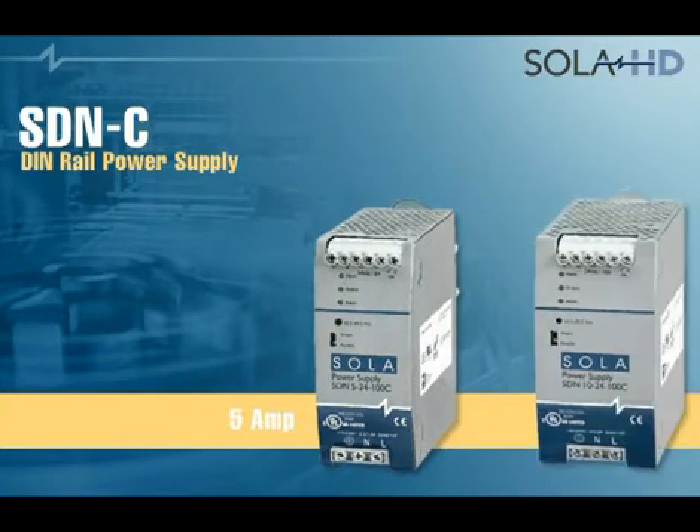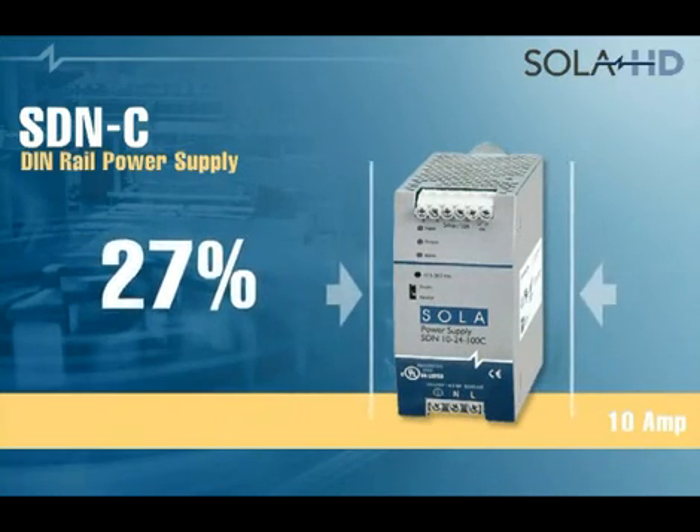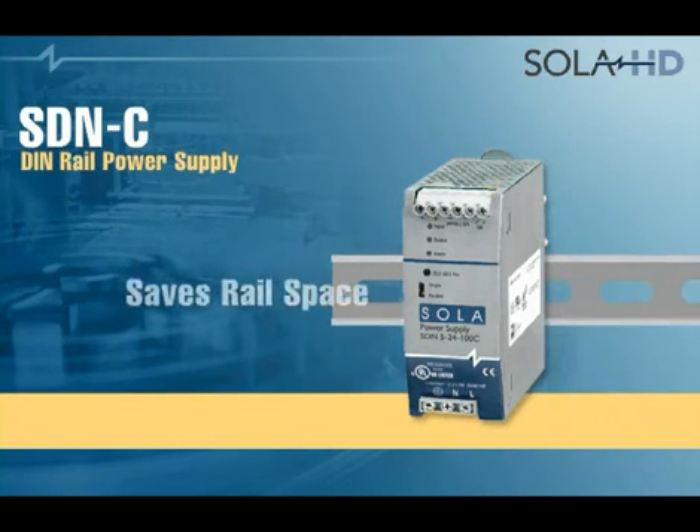The SDNC is available in two models: a 5 amp and a 10 amp version. The new 10 amp is 27% smaller and the 5 amp is 23% smaller than existing models, saving space along the rail.